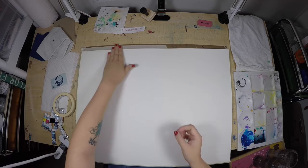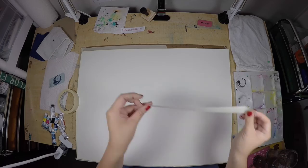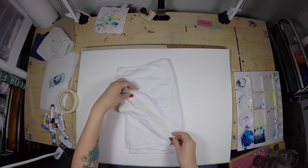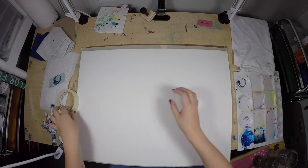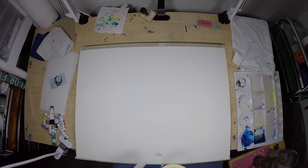A tip I like to use is to weaken the adhesive with a piece of cloth — I'm using this little washcloth as an example. All you do is take the tape and stick it to a piece of fabric, any fabric, even fabric that you're wearing. Do that repeatedly, just stick it on and take it off, and it will weaken the adhesive. That way when you take off your tape at the end of your illustration, it won't damage the paper.